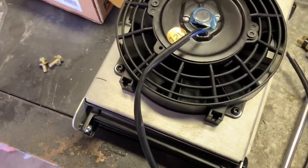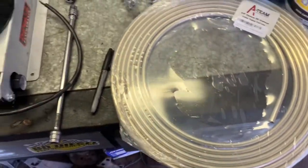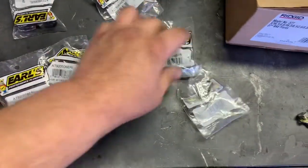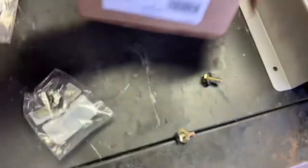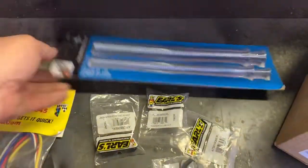It comes with AN6 and some barbed fittings, but I'm going to try to use some hard line — I've never done anything with it before. I bought these bee nuts from Earl's; you slide those on and flare the hard line. It's a 37-degree flare. I got this 3/8 hard line off Amazon, and since I don't have a bender, I'm just going to use this tubing bending tool and see how that works.